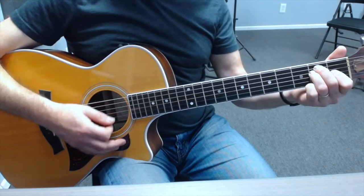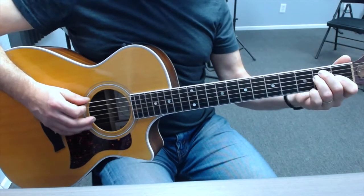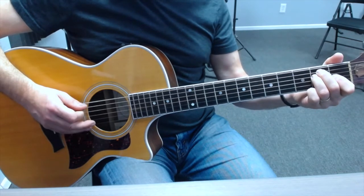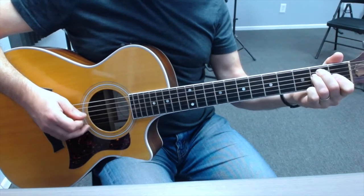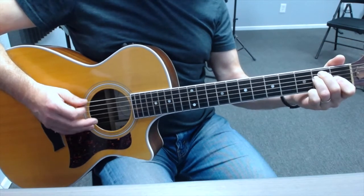So if we take E major, a harmonic arpeggio pattern starts by picking string six, which is the root note of E for the E major chord. And if you've done the A major one, you'll recognise that pattern.